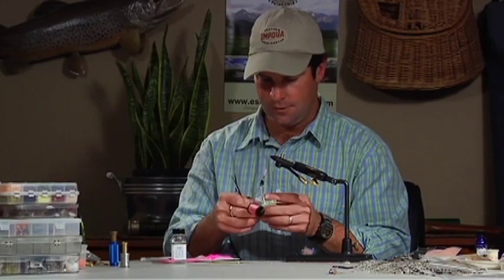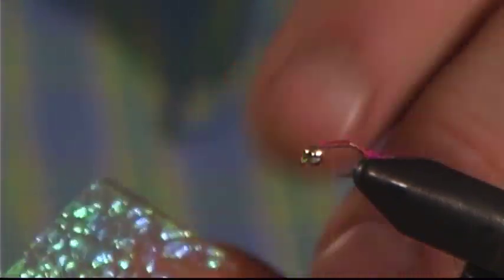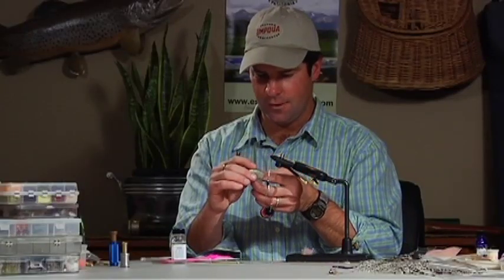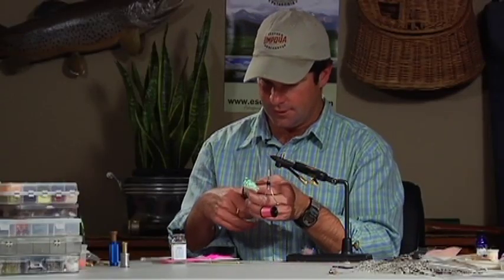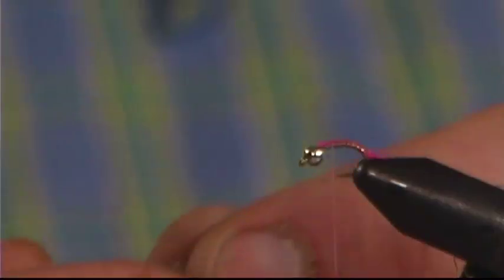The next thing I'm going to do is add a wing case. I've just got a sheet of pearlescent mylar material here, and I have this crinkled variety which I kind of like. The flat plain variety works just fine, but it seems like this crinkled stuff works pretty well and just has a little bit more life to it. So I've got a nice little strip of it cut right there, and I'm going to go ahead and tie that right in behind the bead on top of the hook.